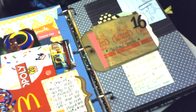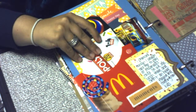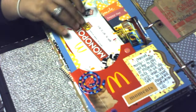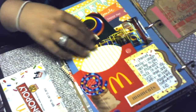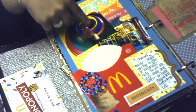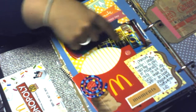On day 16 I took my daughter to McDonald's because she wanted to play on the big slides. This is just the Monopoly game piece, a large fry box I used for a pocket, a picture of her playing in the slide, and a picture of the whole play area.